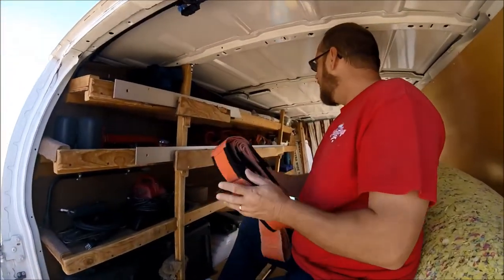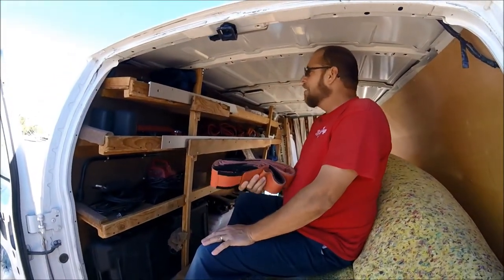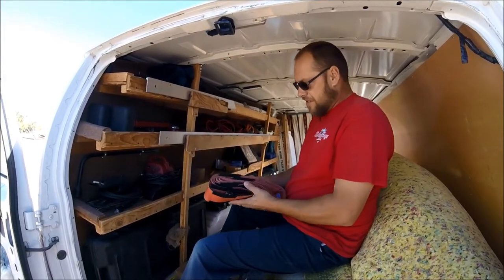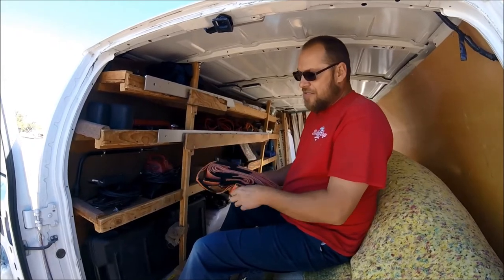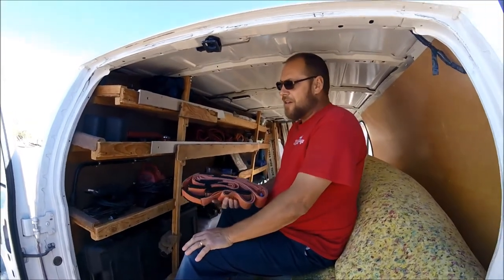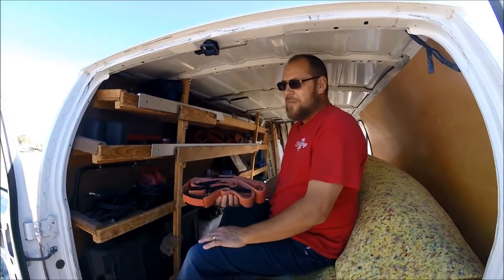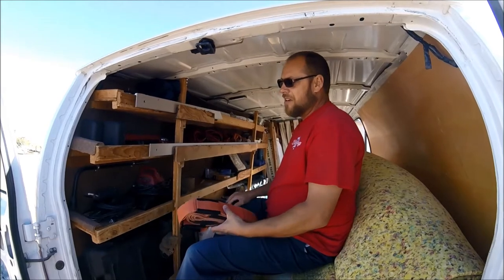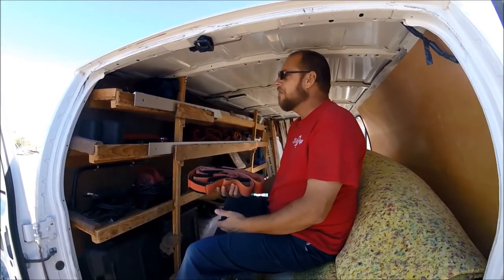These right here are super awesome - these are the forearm forklifts. These are so helpful when it comes to moving furniture. Anybody that moves any amount of furniture, even if you're just rearranging your own house, these are so cheap it's worth it to buy them. They're like 20 bucks and you can get them at Walmart. You can lift an unbelievable amount of weight without hurting yourself or straining.